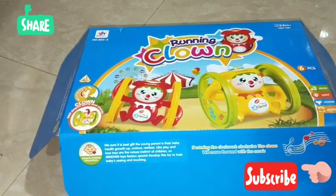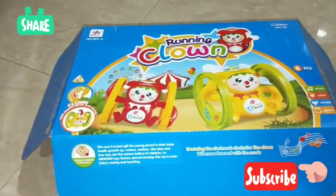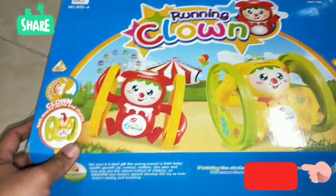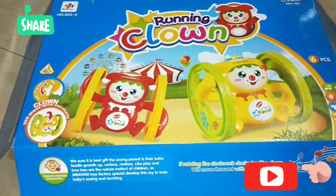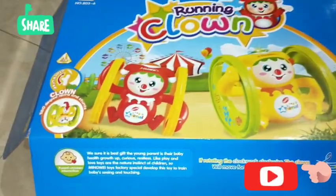Hi friends, welcome back to our channel Shanaya Toys. We are back again with a new toy. This is called the running clown toy. So let's see what the toy is all about.